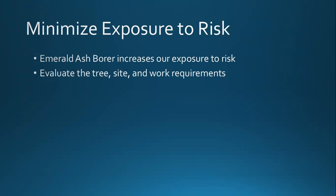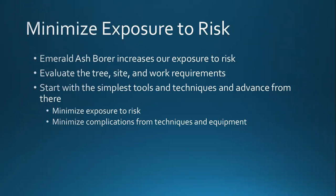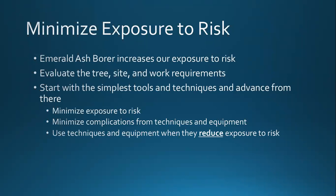Look at the whole site — check the tree you're working in, check surrounding trees, and think about what you're doing: are you pruning or removing? Think about how to minimize exposure. Start with the most simple tools possible. Minimize exposure to risk, minimize complications from techniques and equipment, and use whatever system reduces your exposure. We always have to be willing to walk away. There's no tree worth dying for or having your life altered. There are other ways of dealing with it, so remember you have the authority to walk away.